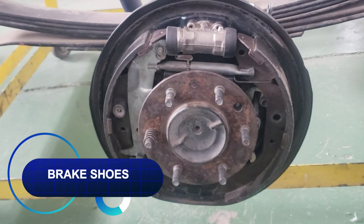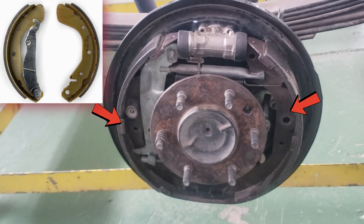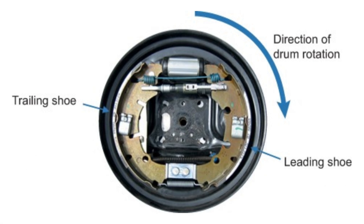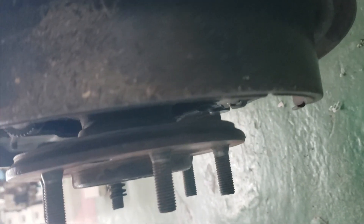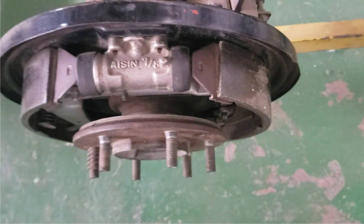Brake shoes. Brake shoes are the backbone of the drum brake system. They're attached to the backing plate and their job is to carry the brake lining into the drum. A drum brake system has a set of shoes — the primary shoe and the secondary shoe. In a servo system, the primary shoe, also called the leading shoe, is the one toward the front of the vehicle. The brake shoes are held in place by return springs and hold down parts. These ensure the shoes stay in the right position and have the proper clearance.